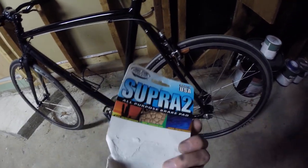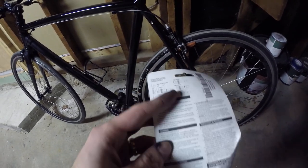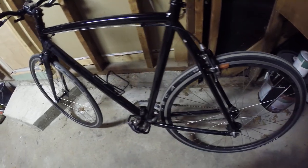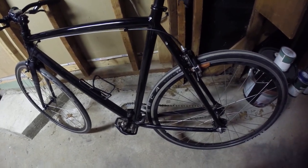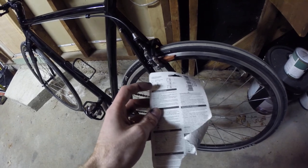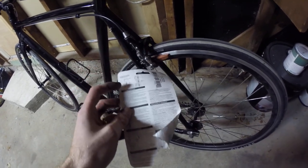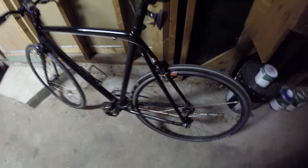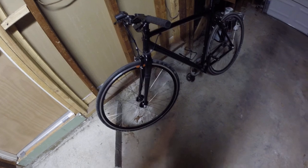Looking at these instructions for this particular model of brake pad — they come with a bunch of different washers, and different configurations allow for different size spacing for your calipers. I'm not going to go into the details right now; I'll do another video sometime in the future on installing brake pads. For me, the way these brake pads came, the spacing by default was the tightest, and I actually had to make it the most open spacing by moving the washers around to make it work for my setup. So anyway, new brake pads installed on my bicycle. Hopefully these work a lot better than the last ones and hopefully I don't run into any more issues on the road.